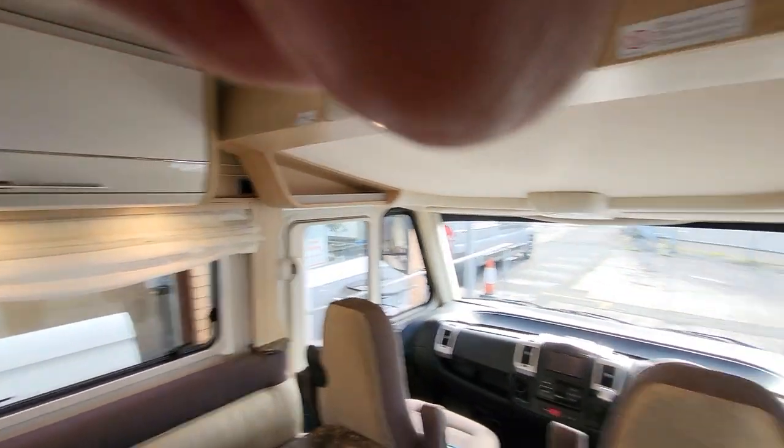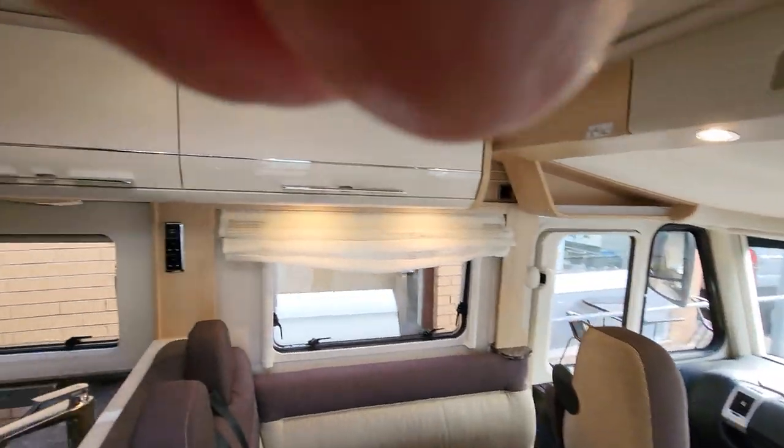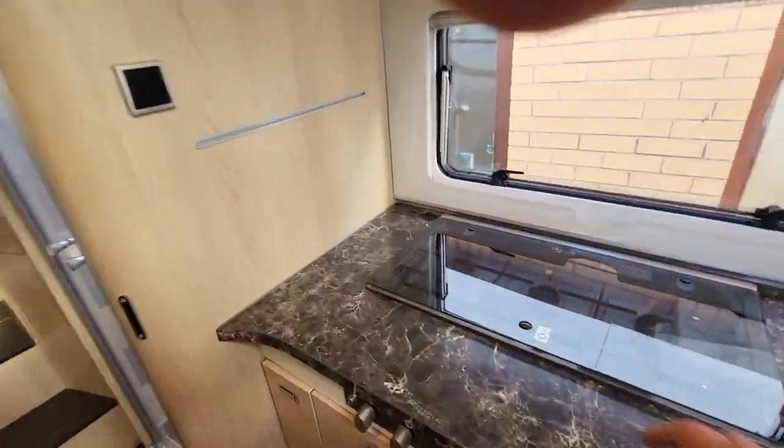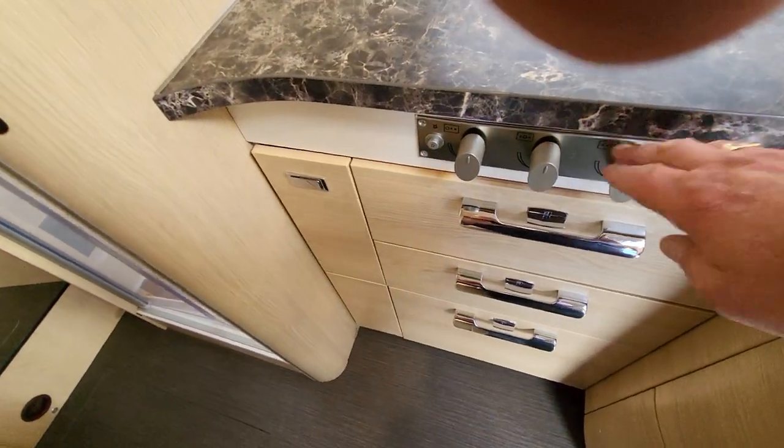You've got your light switches dotted about — this puts all your lights on. Then you have your three ring gas burner just inside here, your wash hand basin, and your controls for the rings.